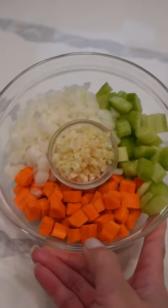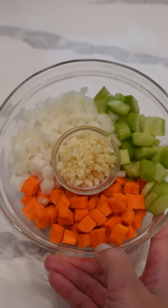Here I have some leftover rotisserie chicken that I'm going to cut into small bite-sized pieces. I've already prepped my veggies last night — some diced carrots, celery, onion, and some garlic.